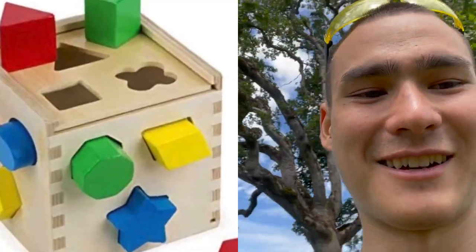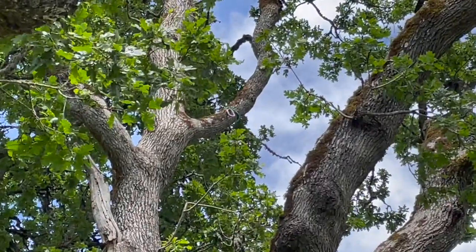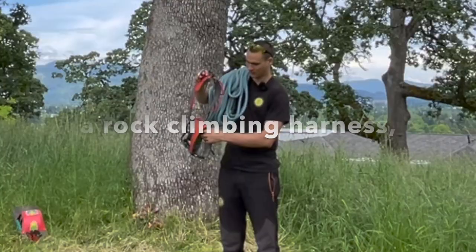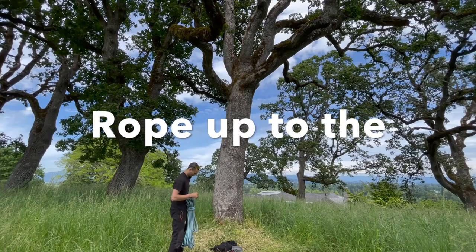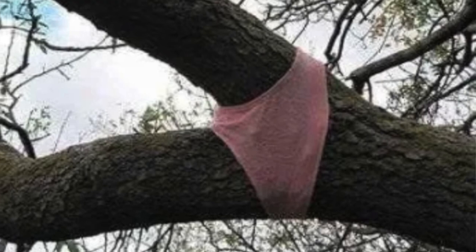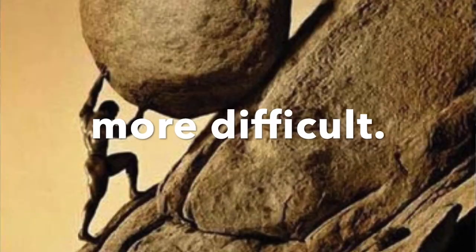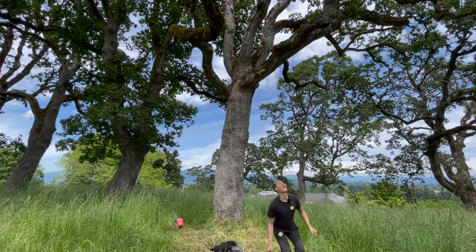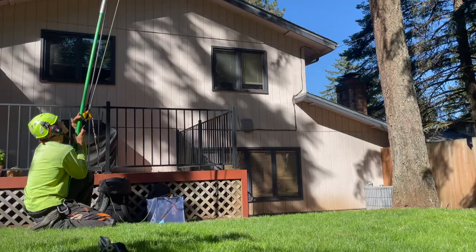We have a bit of a challenge here — somebody that was climbing this oak tree left a carabiner and a sling up in the tree. Let's try to retrieve it. I brought a blue rope, a rock climbing harness, and a rope runner pro. I would love to get my rope up to the crotch that the strap is in, but if I can't, I'll have to climb up one section at a time. We'll try the rope-ball throwing method first — oh yeah, not even close.